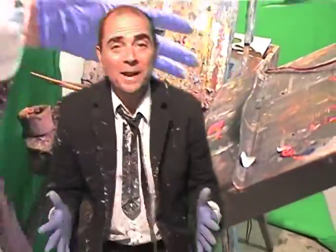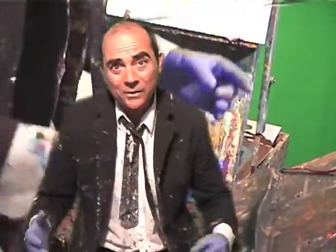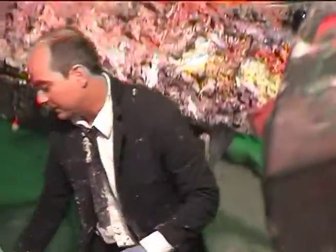Hey everybody, welcome back to Let's Paint TV. I'm your host John Kilduff and we like to do everything, everything at once. Today we're going to run and we're going to eat watermelon and then do something with the watermelon, like paint something with it.